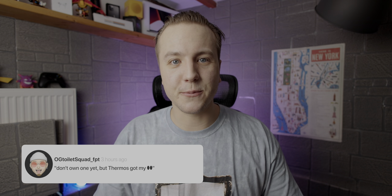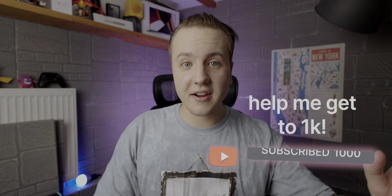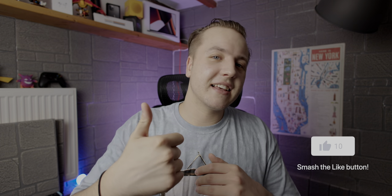That's it for my one-year-later review of the Hydrate smart water bottles. Let me know in the comments what you think — do you own one, or are you planning to pick one up? I'm trying to get to 1,000 subscribers before the end of August, so consider subscribing and sharing the video. If you stuck around, smash that like button. Rich Aesthetic, out.